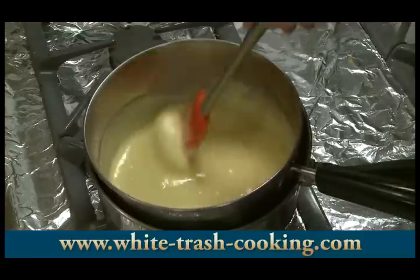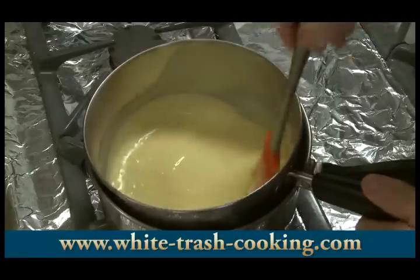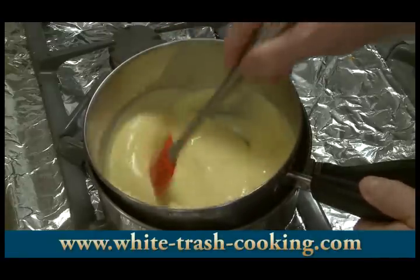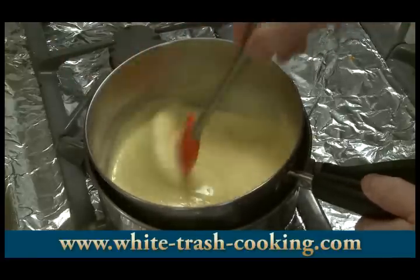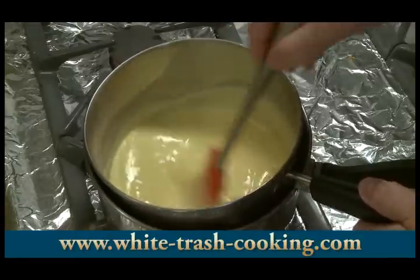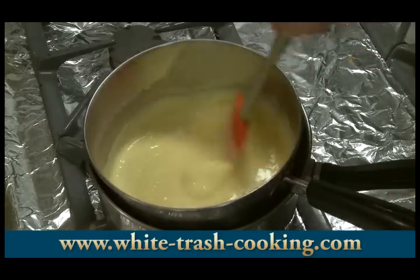One thing I should have mentioned: if you boil cornstarch, it loses its thickening power and things will thin out. Therefore, a lot of cooks work with flour. But if you work over a double boiler, you can protect that cornstarch because this isn't bubbling — you can see it's not bubbling. I don't have to worry about my mixture boiling here.